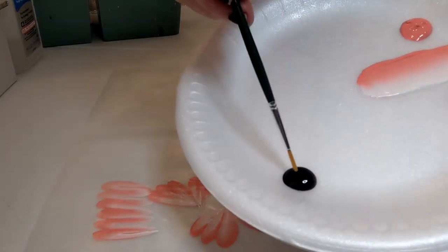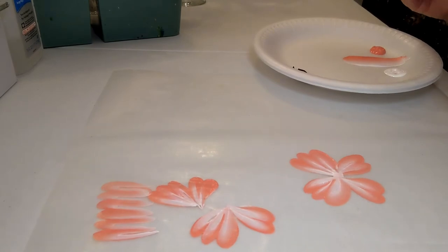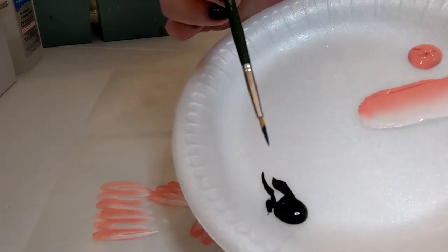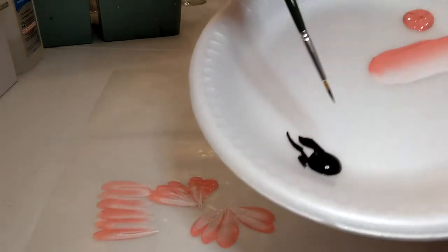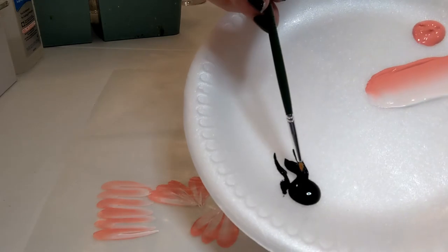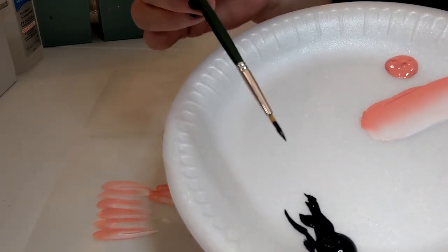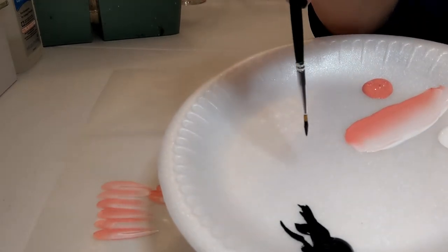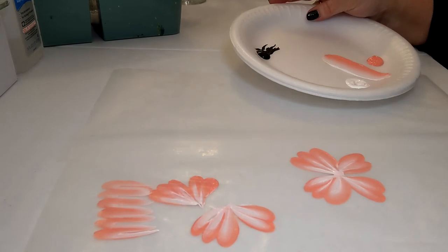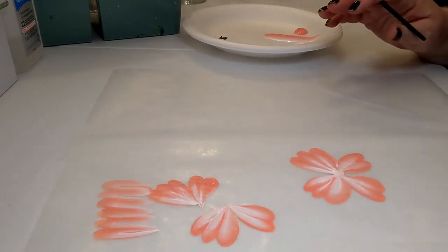Now grab the little skinny liner brush and come back to the plate to pick up a little black paint for the butterfly body. With this brush it's very skinny — almost like a pen or pencil. Rather than swooshing it back and forth like the flat brush, you dip it in and then roll it between your fingers to get the paint on there and keep that point nice and narrow. This brush we actually hold like a pen or pencil, down towards the bottom. We use it for all fine details — the body, antennas, eyes, writing, any scribbly details.